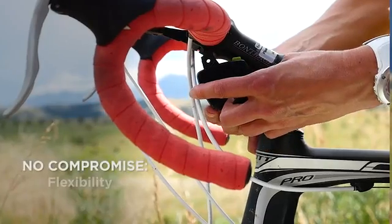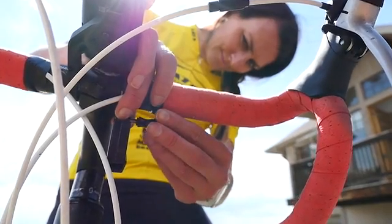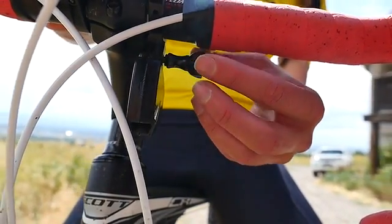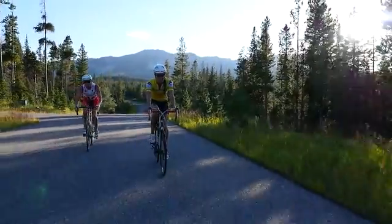Unlike other power meters, you can use PowerPod with any crank, any wheel, any pedals, any bottom bracket you want. Installation is incredibly simple. You put it on your handlebars, you pair it to your AntPlus bike computer, and then you just ride. You don't compromise on the bike you love or the bike components you select for it.